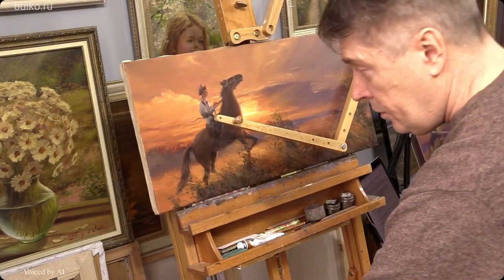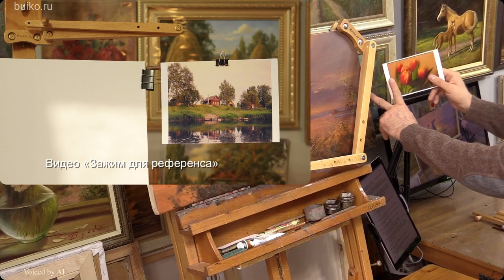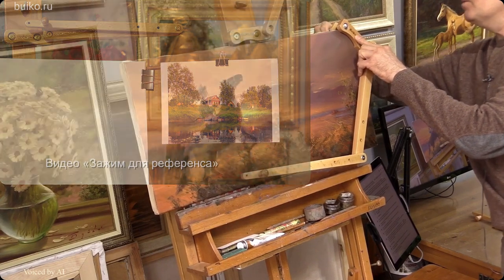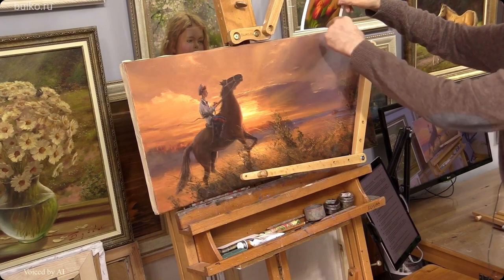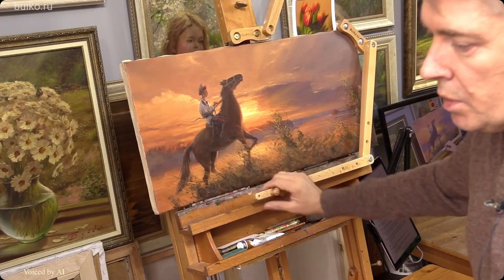You can also hang a reference image. I have a separate device for reference — watch the video. But you can hang a reference here too if you loosen the clamp a little, putting it on the reverse side.